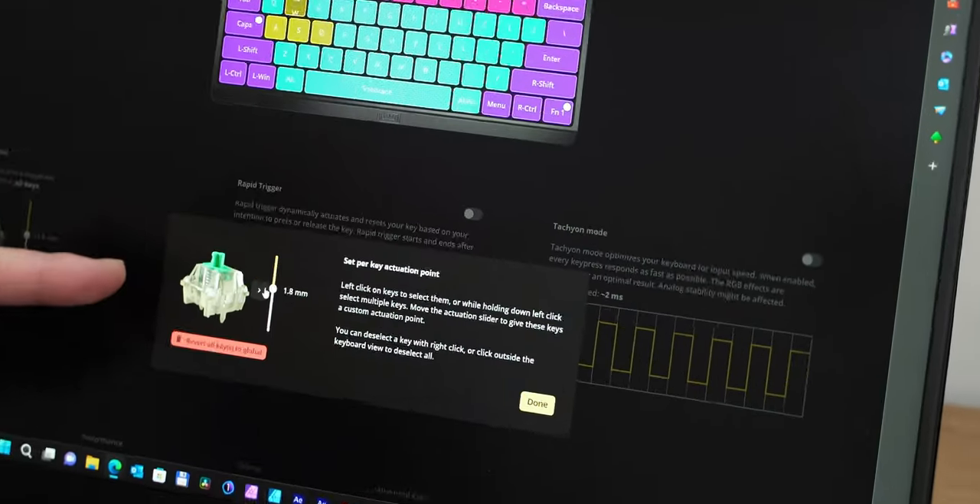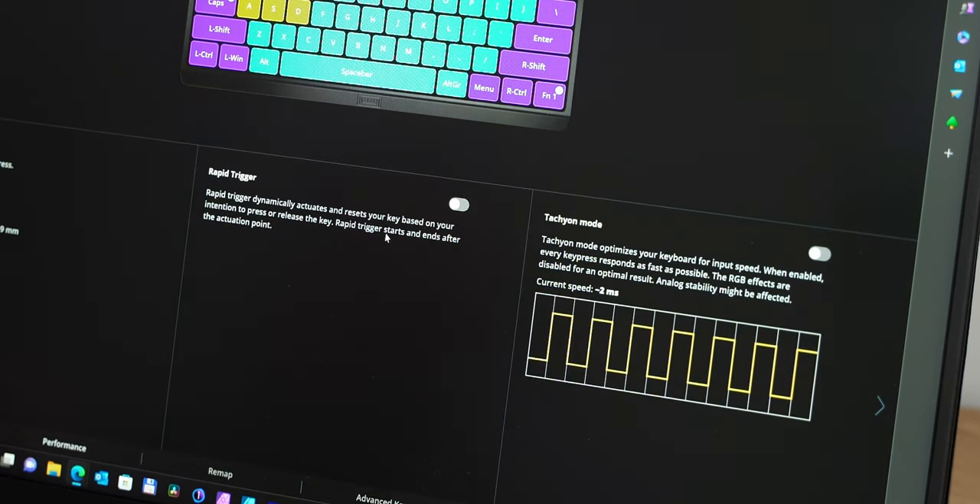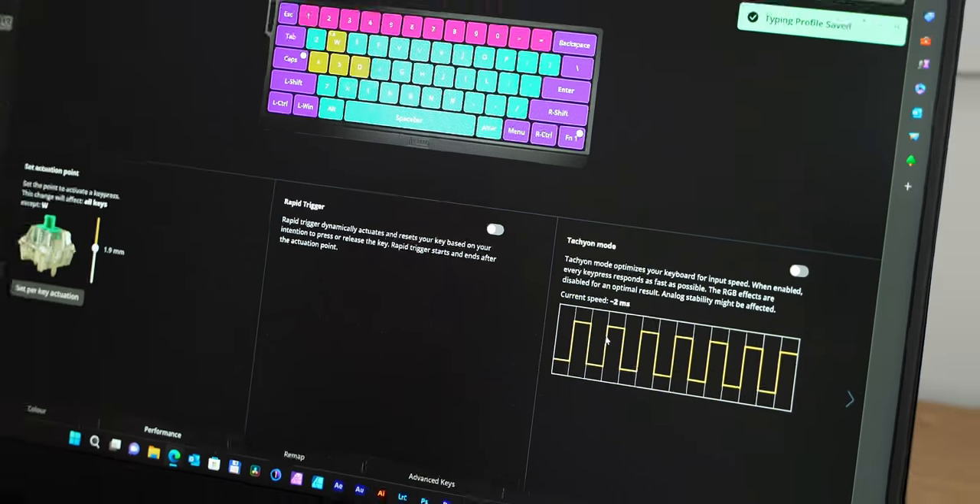In competitive FPS games, rapid trigger can feel like cheating as it shortens your response time by eliminating the delay the switch needs to travel back up — allowing you to move quicker, react faster, and pull off complex movements in games like Apex Legends with ease. The final feature is Tachyon mode: it speeds up the board's response time to under one millisecond and polling is at one millisecond. It also disables fancy RGB effects to minimize latency, making this keyboard perfect for esports gamers.